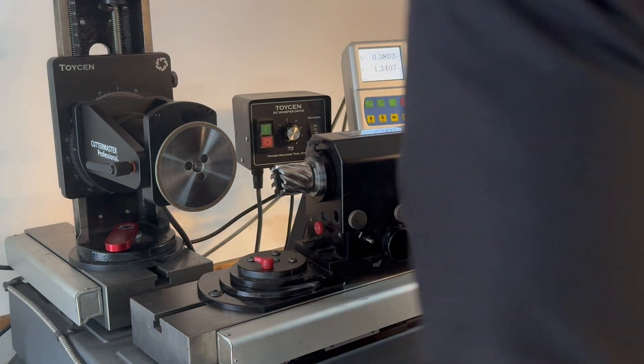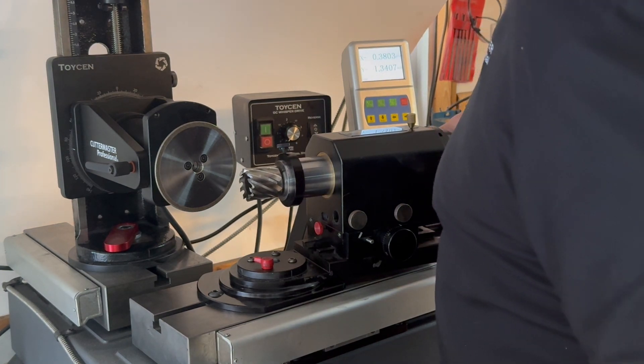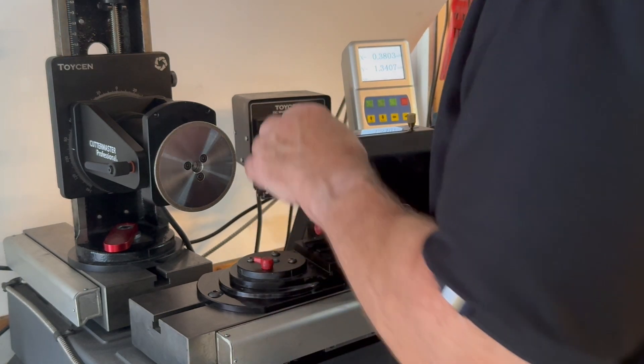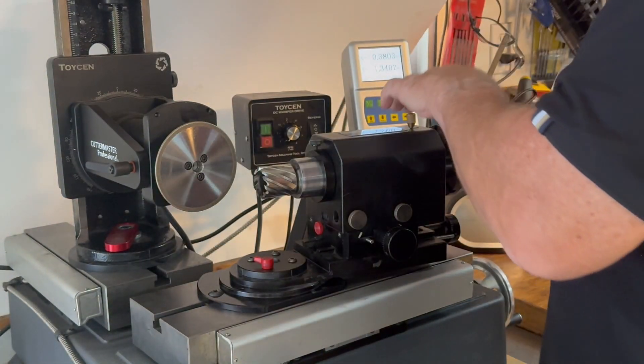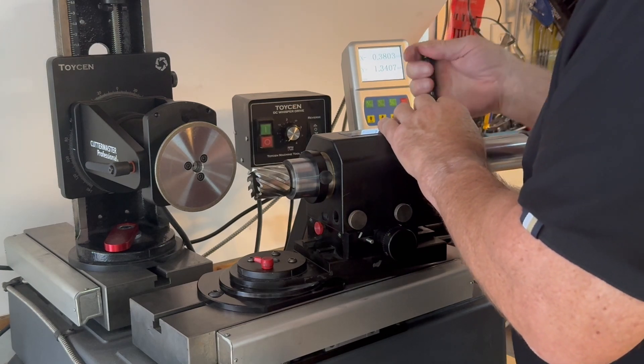Let's work our way around this tool. When you're using an air spindle, you really don't want to be too far out, so we're going to make an adjustment now. And we're just rotating the air spindle.